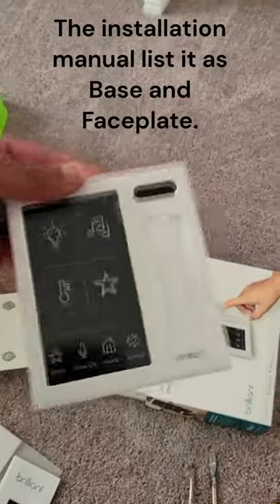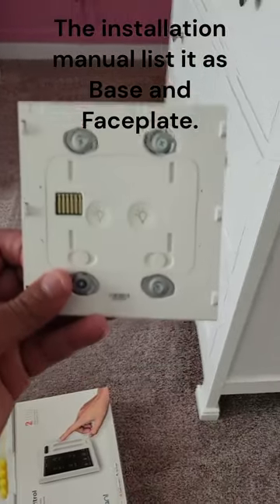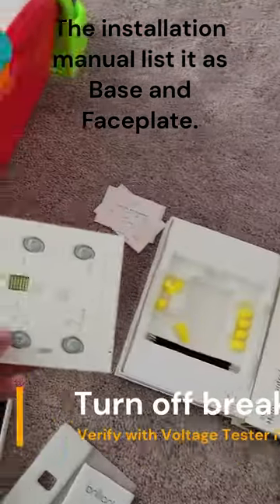I don't know the names of everything, but this is the display. This part here — I don't know what it's called — but this is the part that goes in the wall, and the display goes on it. It's really easy to put in.